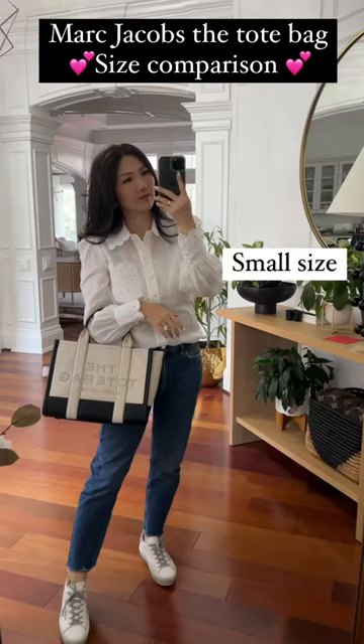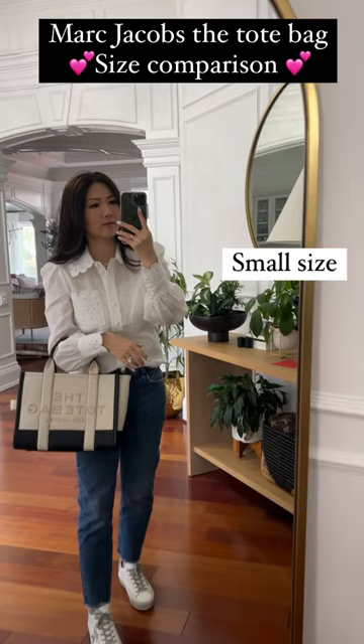This is size small. I love the color block — black and white — really, really pretty.